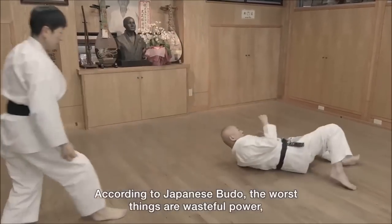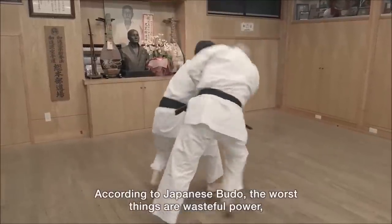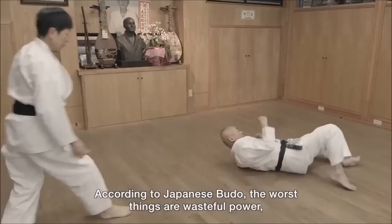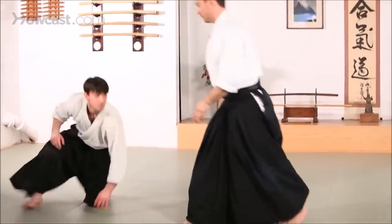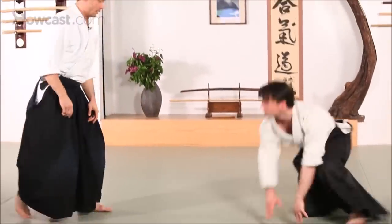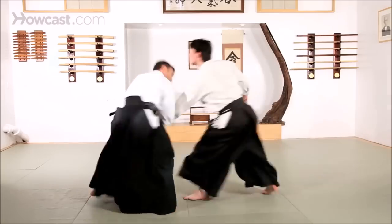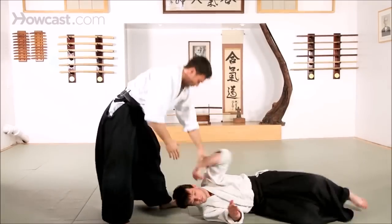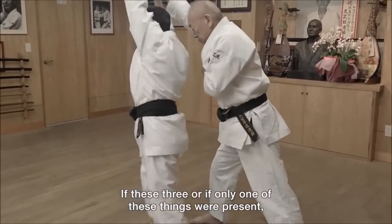This next one is the four directions throw, or Shihonage, and they are falling on wood — it's truly remarkable. You can do it with the elbow bent, with the elbow up or to the side, or with the arm extended. Going underneath the arm and then throwing it puts a lot of pressure on the wrist, on the elbow, and also on the shoulder.